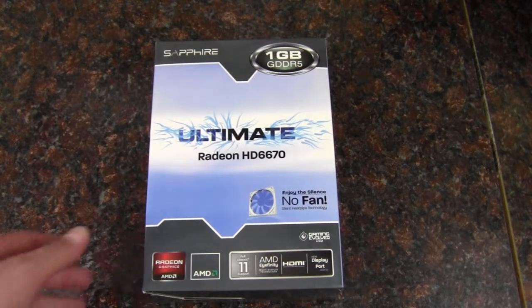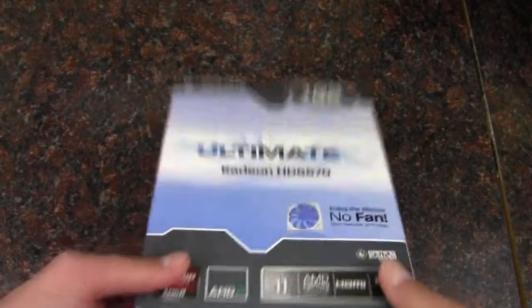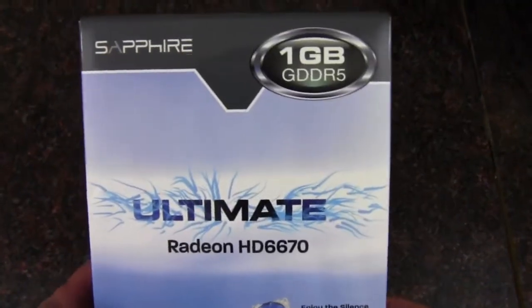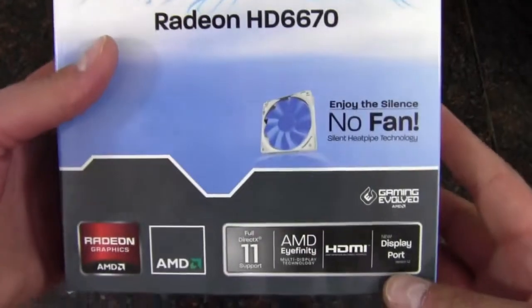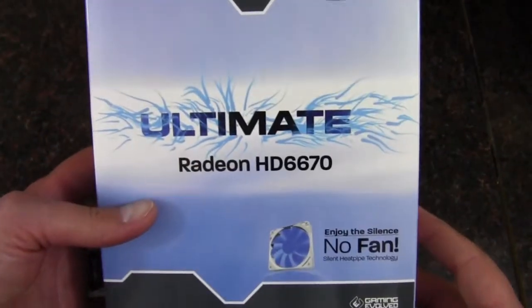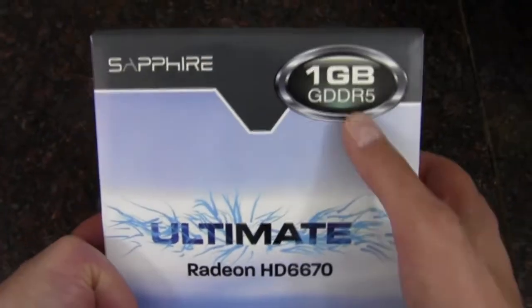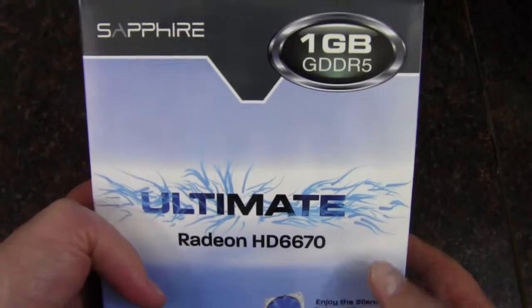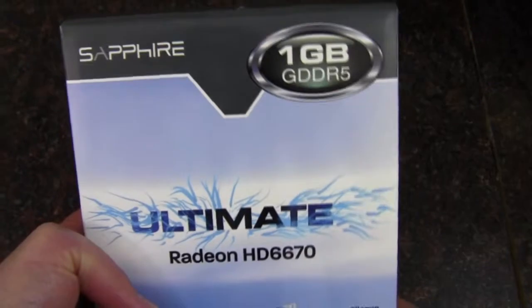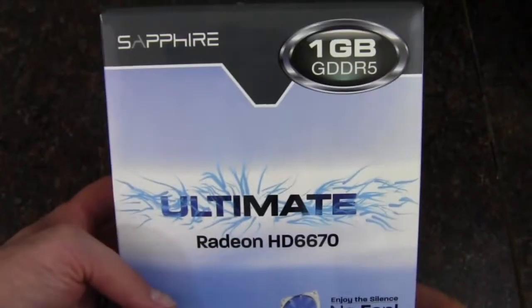Hello YouTube, and today we're going to take a look at this Sapphire graphics card. This is a 1GB GDDR5 version of the AMD 6670. There are DDR3 versions as well, so this is the one with the faster memory. There are also 2GB versions, but for this video we've got the 1GB.